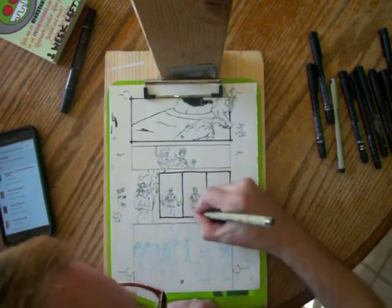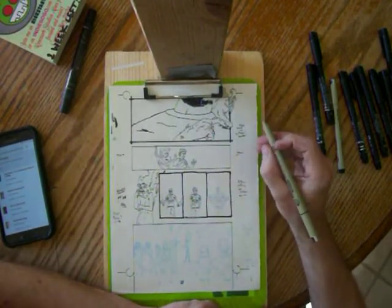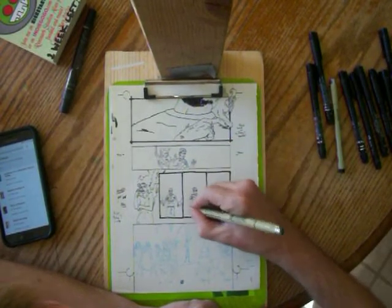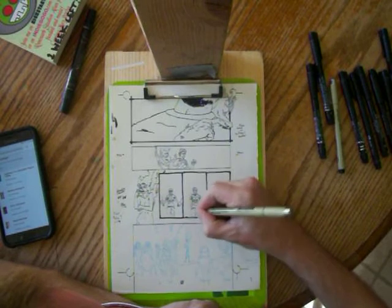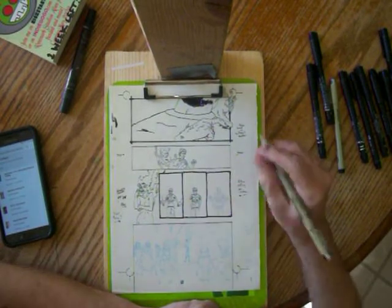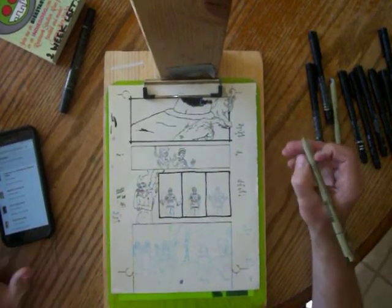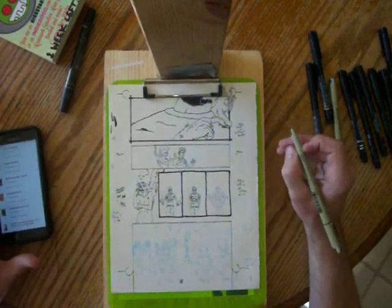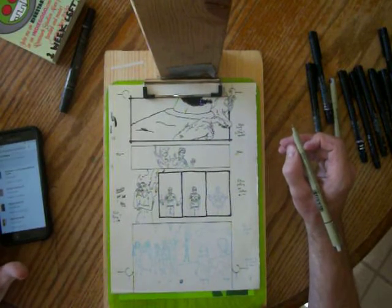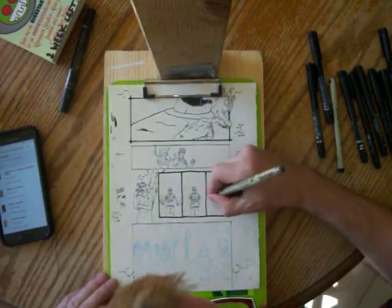I think Babylon Working is from the same people that bring you Goth Ghost Girl and Battle Royale Planet. I think that's the same group of people that do that one.